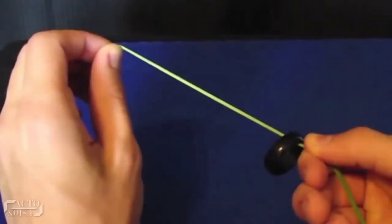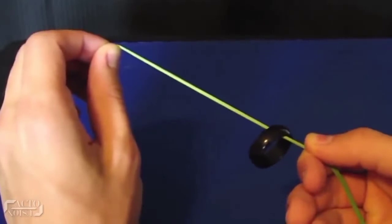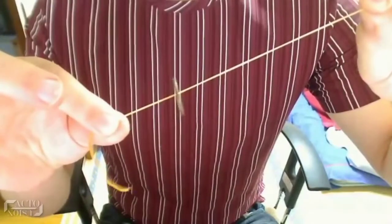Now, with the ring placed closer to the right hand fingers, slowly start releasing pressure off the loose piece in a steady manner to avoid any kind of jerking. This makes the ring climb up the rubber band as if it were on an escalator, thus making the audience believe that this is indeed a great, gravity-defying trick.